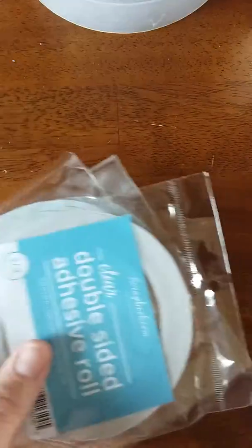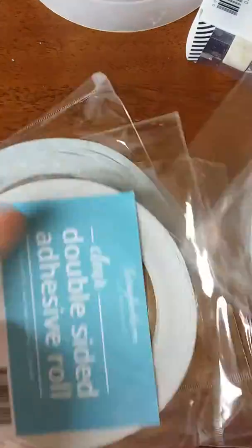Before I do that, let me show you — I got tape. I went ahead and got the score tape from scrapbook.com, their brand. I got three of the 1⅛ inch and three of the ½ inch. Hopefully they work pretty good, because I didn't have any score tape or any type of double-sided tape.